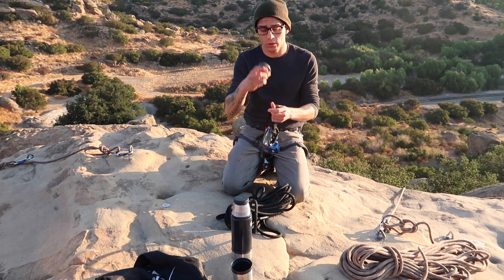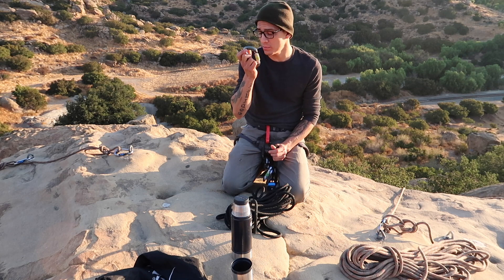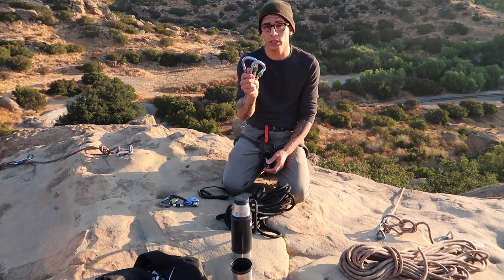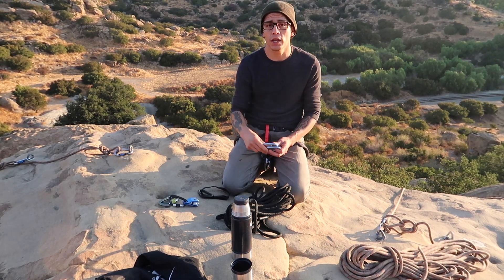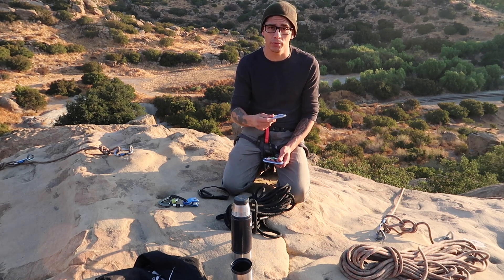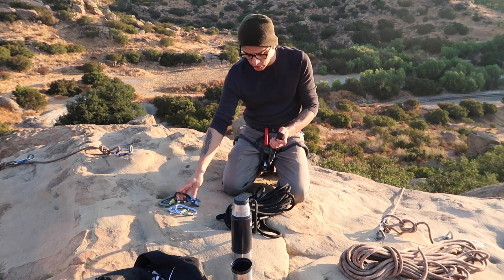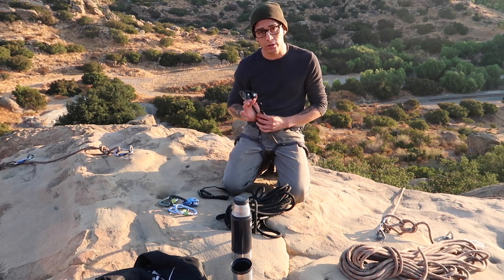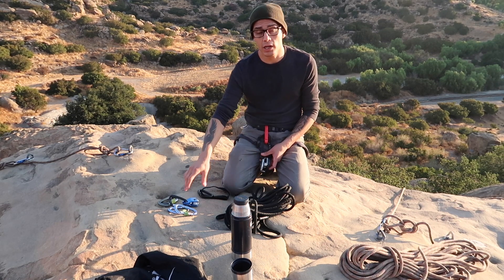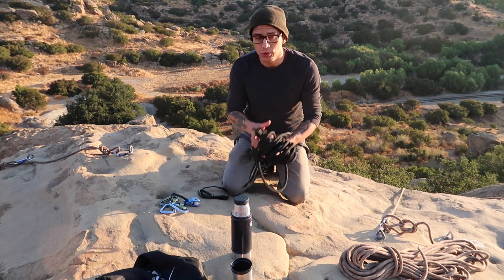The other piece of equipment we'll be using is carabiners. We're going to use two D-shaped carabiners to connect the rope into the anchors themselves. I also have two pear-shaped carabiners that are specific for top rope — that way, as they wear out, I can keep track of them more easily than mixing them up with my other carabiners. One more carabiner to lock off the clove hitch, and then I'll be using my Grigri and another pear-shaped carabiner.